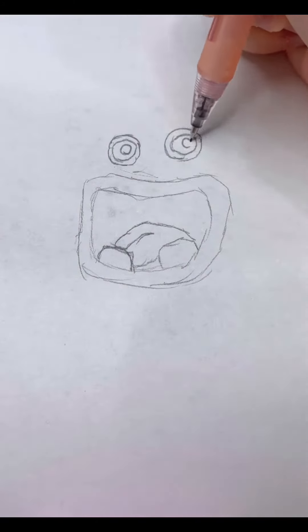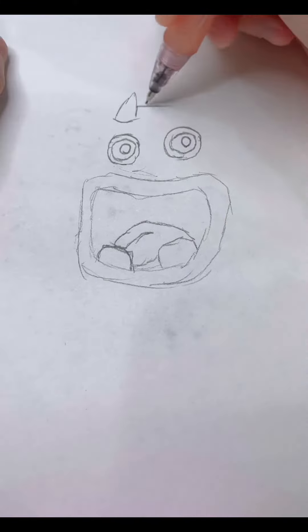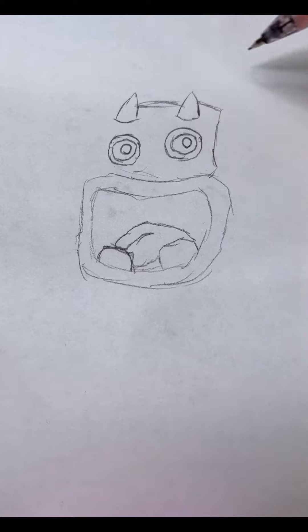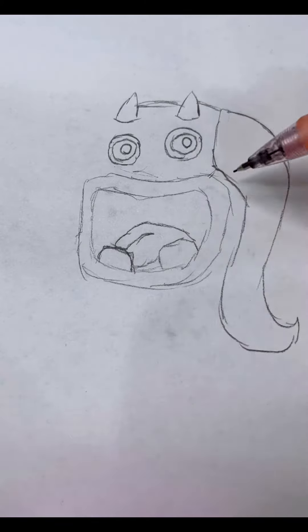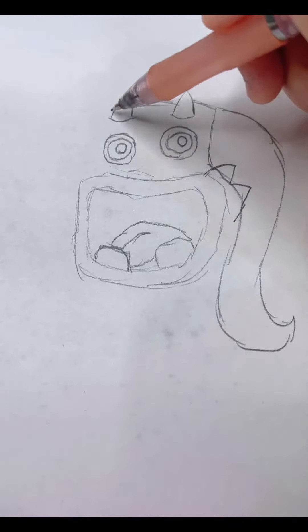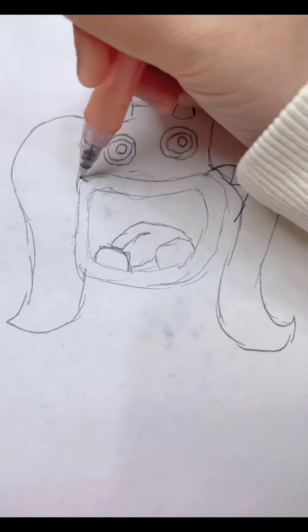Then we're going to draw his horns, leaves, other horn, leaf.